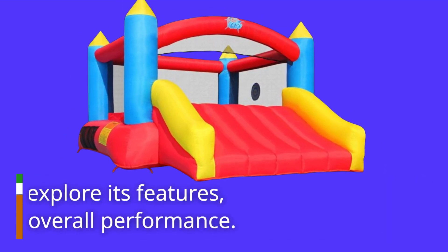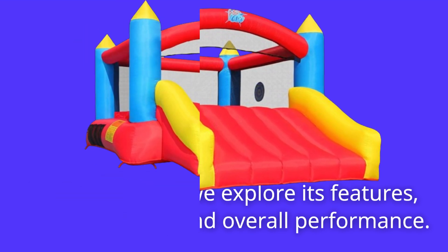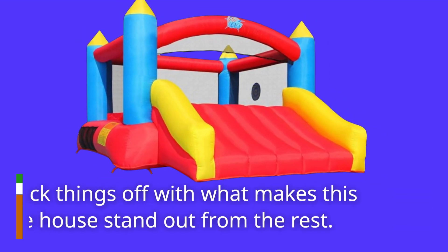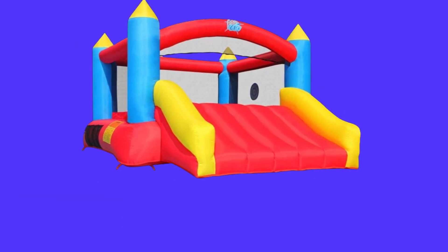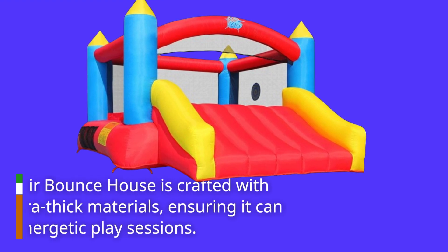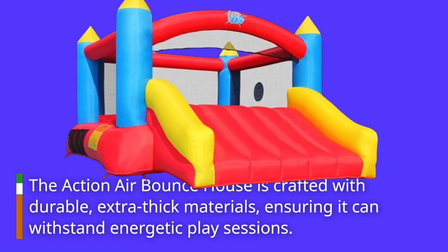Stick around as we explore its features, setup process, and overall performance. Let's kick things off with what makes this bounce house stand out from the rest. The Action Air Bounce House is crafted with durable, extra-thick materials, ensuring it can withstand energetic play sessions.